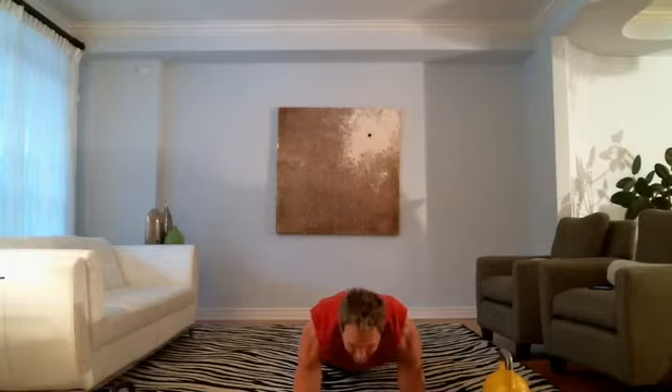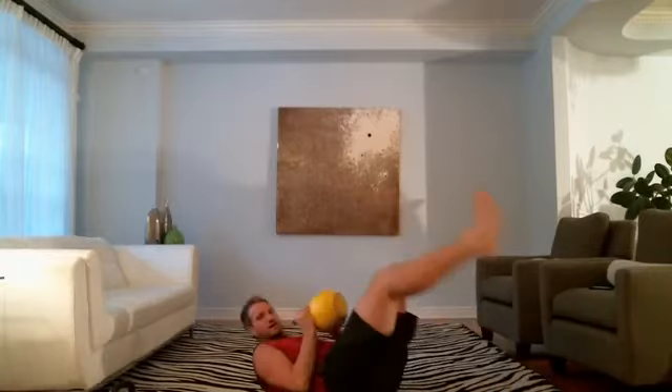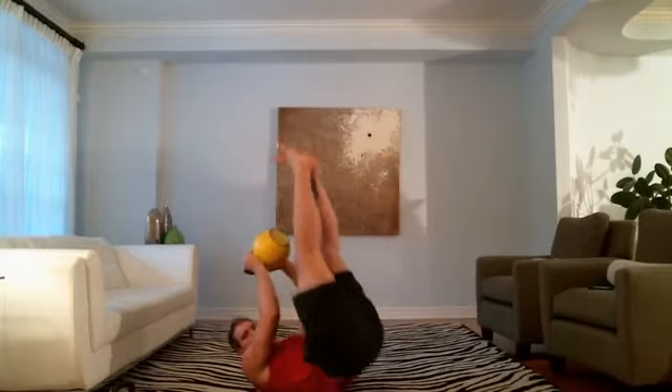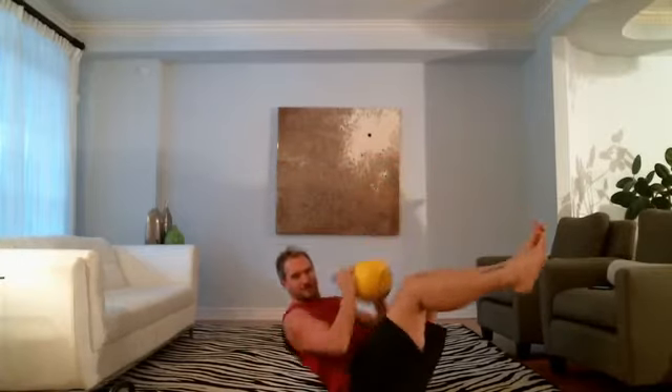I'm going to kick your butt now. Let's go — hip pump and crunch. Let's add a chest press to it. Chest press — bring the kettlebell to your pecs, and then press up and crunch.